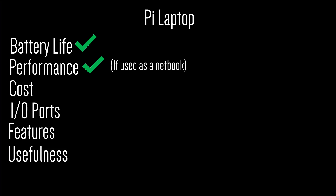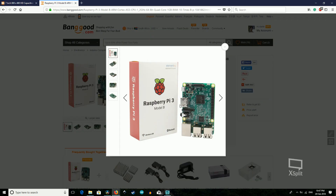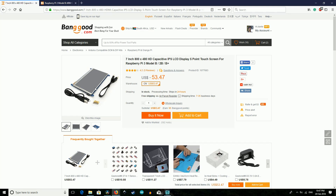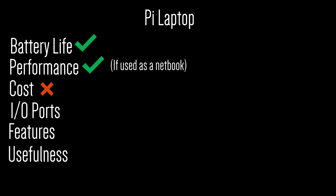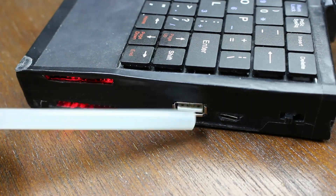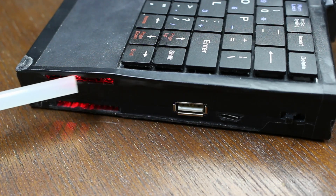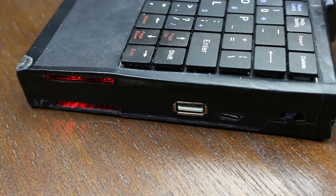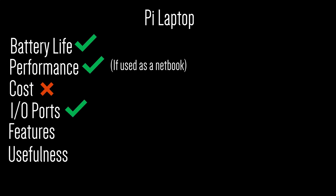For cost and IO: it's kind of hard to say the Pi laptop is cost effective. Costing just over $100, it isn't super cheap to make and does take quite a lot of time too. When compared to other laptops in its performance and size range, it's slightly expensive, excluding the time it takes to make it — so unfortunately it doesn't get a point for price. As for IO, it does beat out the new MacBook Pro pretty easily, featuring three USB ports, HDMI out, audio out, and all the IO the internal Arduino brings. Compared to other laptops in its class it has many more ports, so it definitely gets a point for IO.